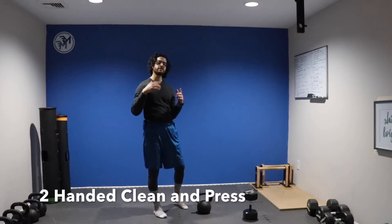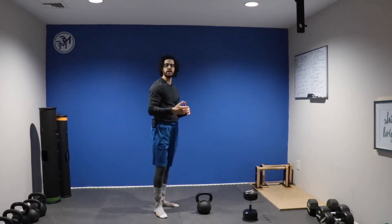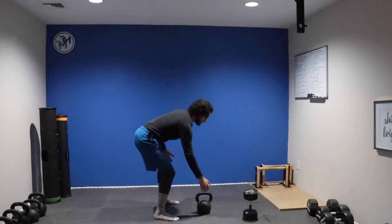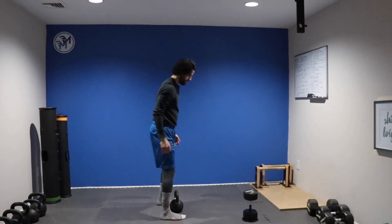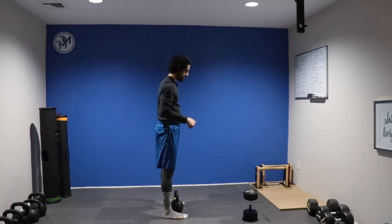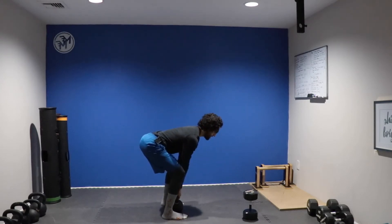To perform the two-handed clean and press, you can use a kettlebell or a dumbbell. I'll demonstrate using both just in case you don't have one or the other. We'll set up with our feet directly about shoulder-width apart, with the bell directly in between right by our ankles. We'll first start off with the two-handed clean.